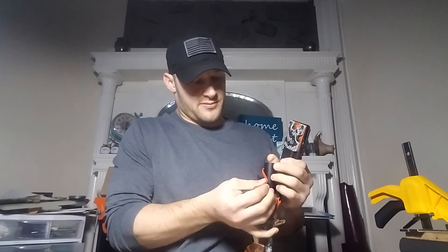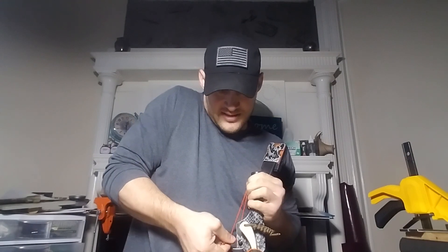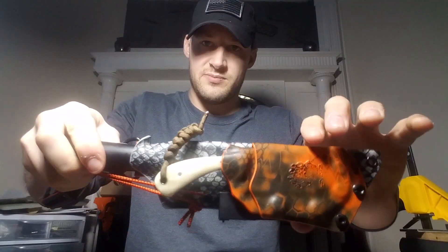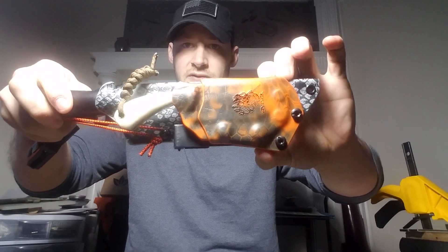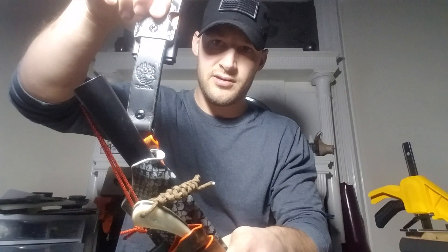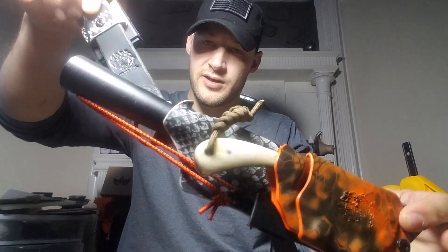So that's what I got. If you like this video or this sheath, go down and hit that like button. If you're not already subscribed, hit subscribe and hit the bell if you want to receive notifications when I upload new videos. Like, comment, and share this with all your friends. Thanks for tuning in guys — God bless.